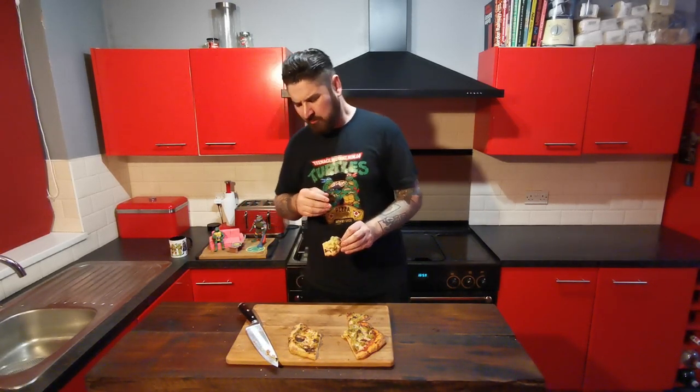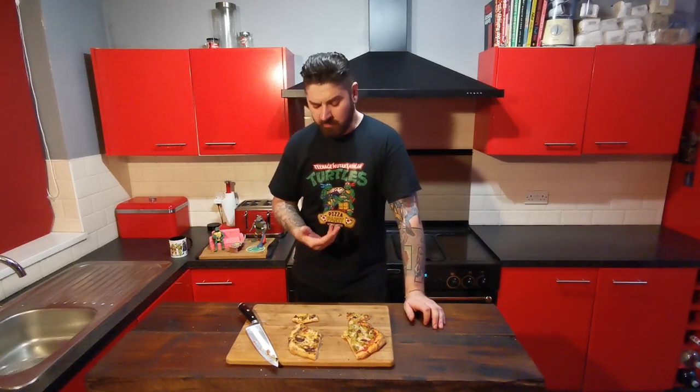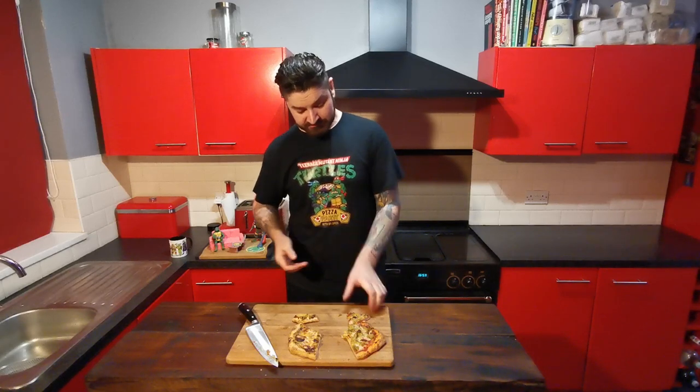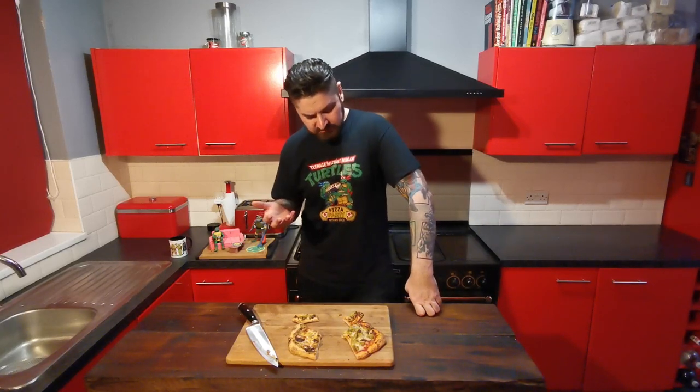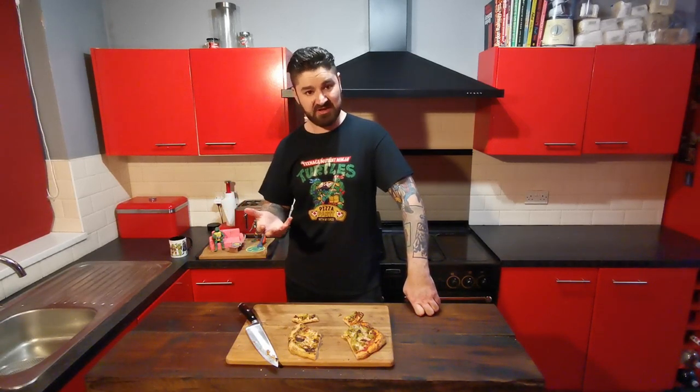Let's try the guacamole base first. It's not horrible. In the past, the marshmallow has been really strong, but that guacamole just completely overpowered the marshmallow on this one, actually. So you don't really get the marshmallow, whereas usually all you can taste is the marshmallow. Try the other side with the guacamole dollops instead of the full base — maybe this one will taste different. You can just taste the background flavour of the tomato sauce, but otherwise it's exactly the same as the other one. It's not really made much of a difference, to be honest.